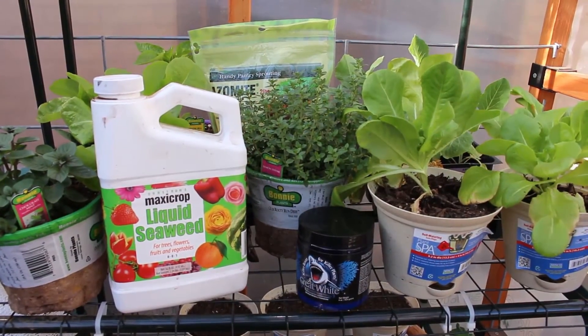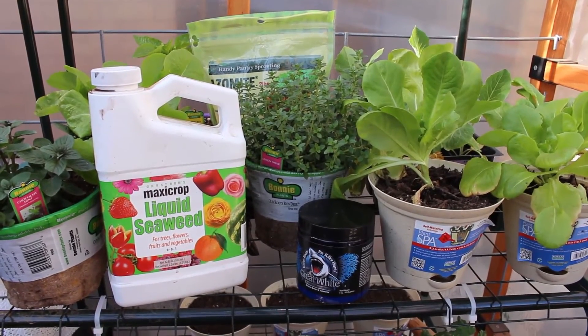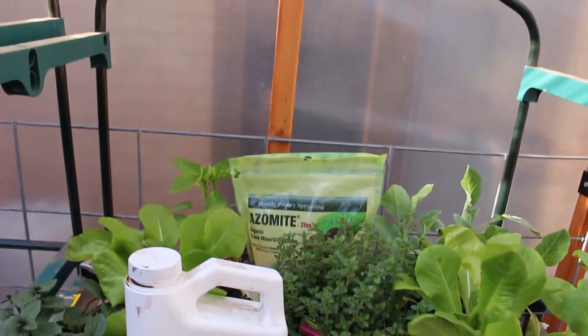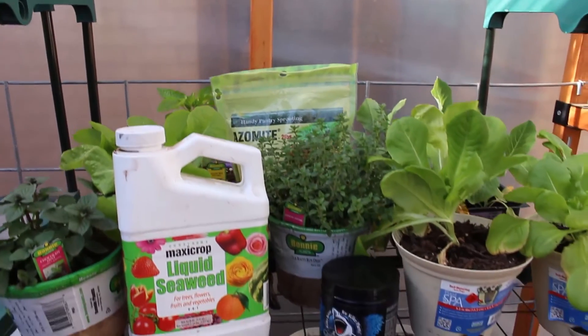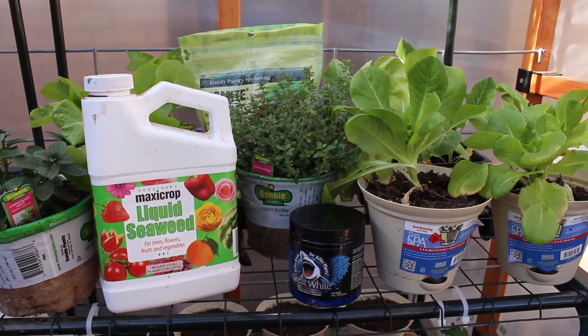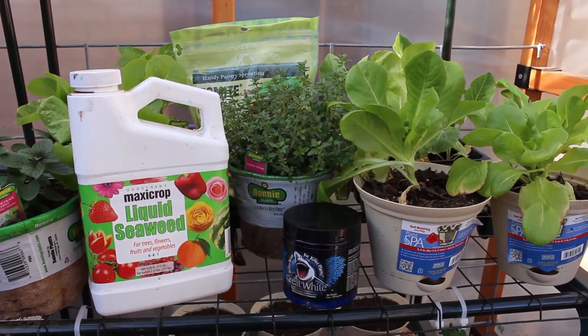Thanks for stopping by today as I try this experiment with liquid seaweed and mycorrhiza, with a little added help from the azomite. I'll make another video in a few weeks showing how this stuff works out. That's it for this time — I'm the Gadget Gardener.